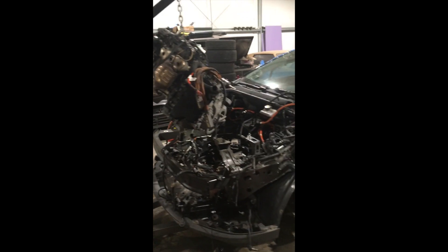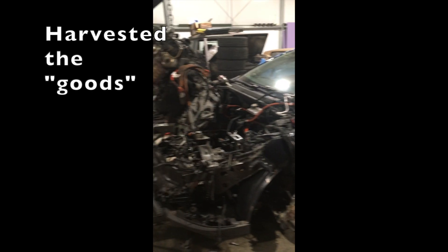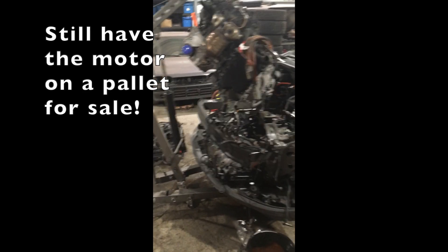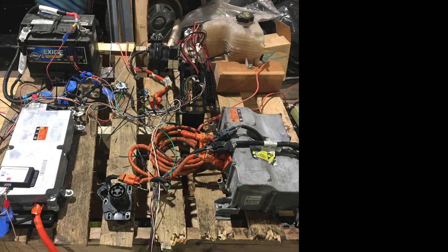Here we are with the Chevy Volt. For fun, we're pulling out the motor — maybe somebody wants it, maybe we could use the electric motor, who knows. There it is. A thousand wires and coolant hoses later, free at last.